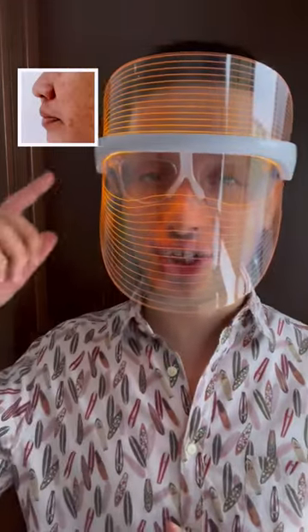And orange light helps with skin rejuvenation, reducing blemishes. Use it for 10-20 minutes 2-3 times a week to see best results.